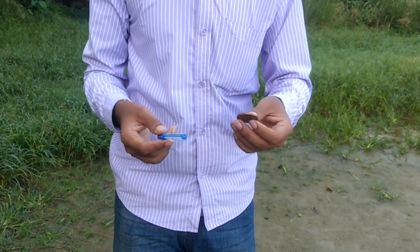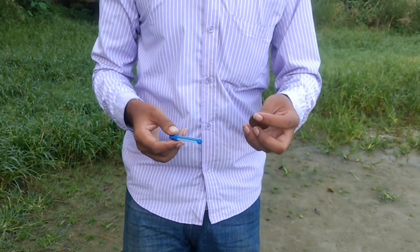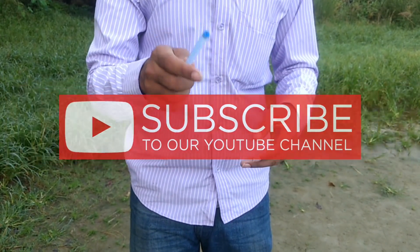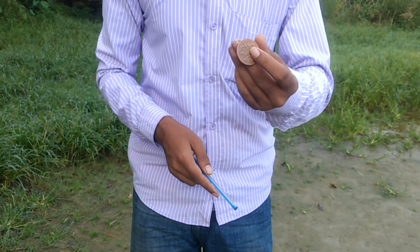If you liked this video, subscribe to this channel and like this video, and let's see how you learn magic.